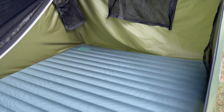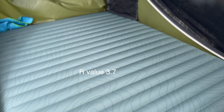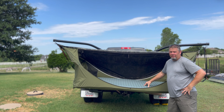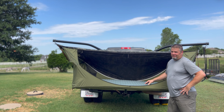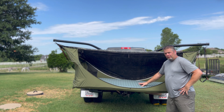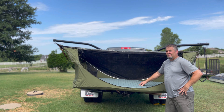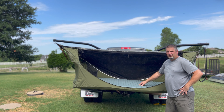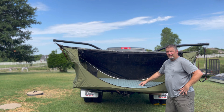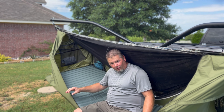Here it is — the Therm-a-Rest Neo Air Topo Lux XL air pad. It's 30 inches wide, 77 inches long, 4 inches thick, with an R value of 2.7. I'll have that on the screen for you. Without even laying on this air pad, I think the Therm-a-Rest Topo Lux is going to be an amazing option for the Haven XL tree tent. Therm-a-Rest air pads are very good quality — I've owned many and never had an issue with any of them. I've been using some for going on five or six years and they just stay true from day one.